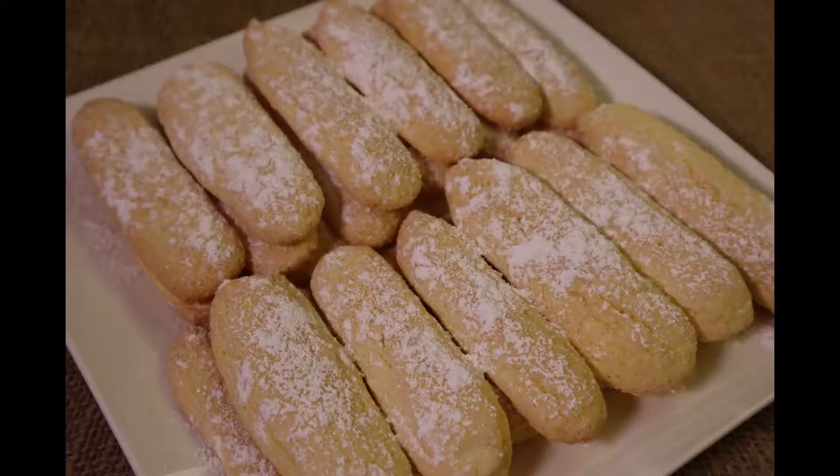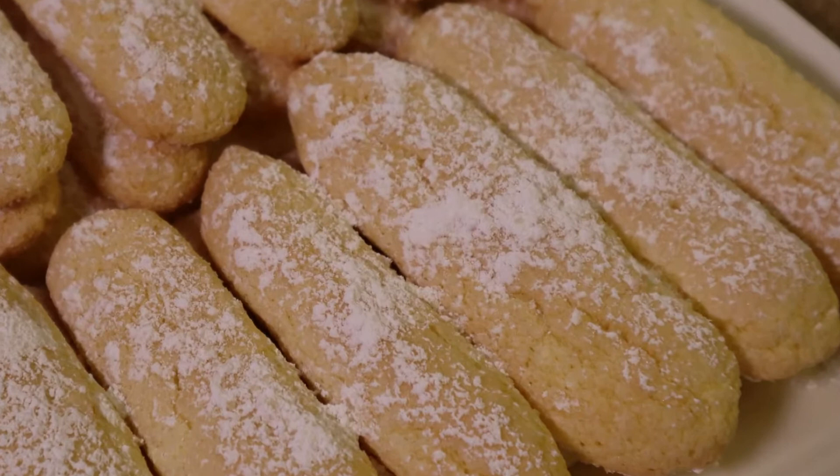Today's bake focuses on traditional homemade ladyfingers. They are fabulous by themselves, dunked in coffee or hot chocolate, dipped in sweet cream or chocolate spread, or used in a trifle. See my recipe below in the description for using these ladyfingers in my strawberry tiramisu or in a traditional Italian tiramisu.